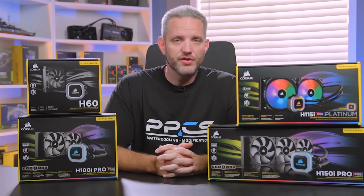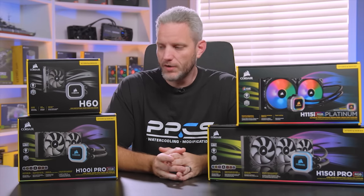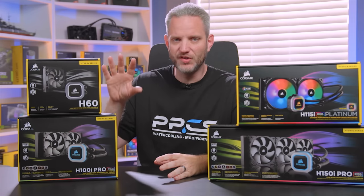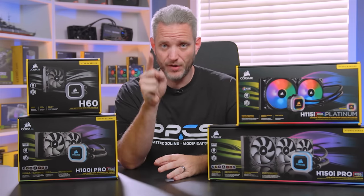One of the quickest ways to add cooling potential to your system is to add an all-in-one water cooling loop. So today we're going to talk about AIOs and in particular how to choose the right size for you, because the summer months are coming.